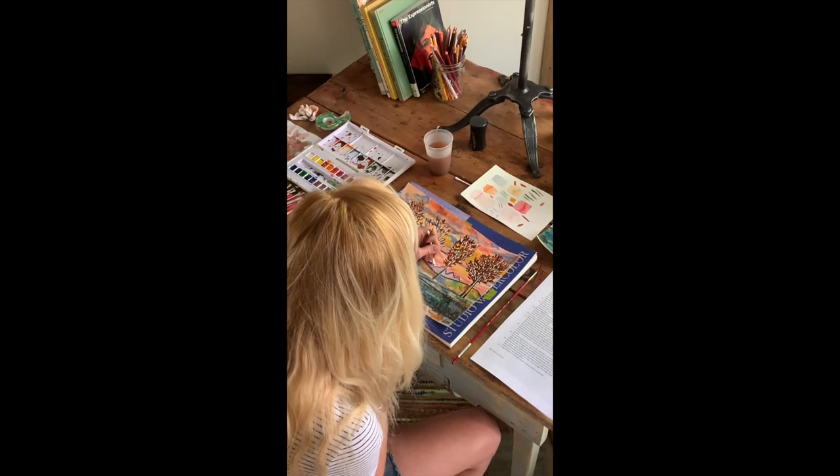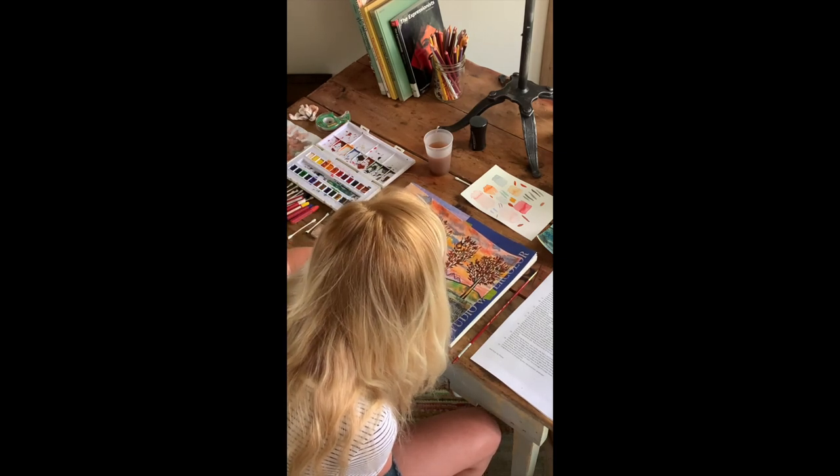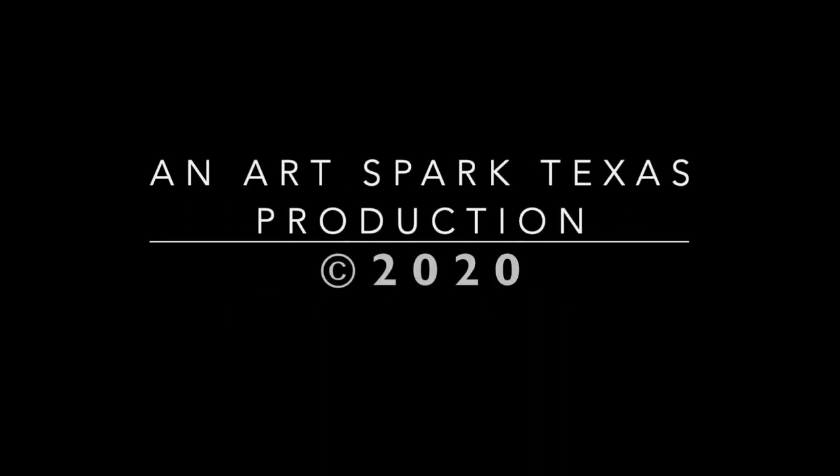Congratulations on completing your watercolor and oil pastel expressionistic landscape. Make sure to sign your work. Created and produced by Jessica Burnett and April Sullivan, an ArtSpark Texas production. Copyright 2020.